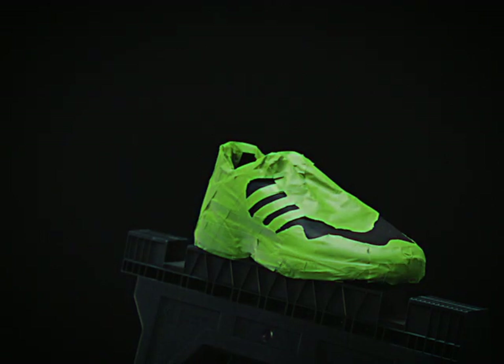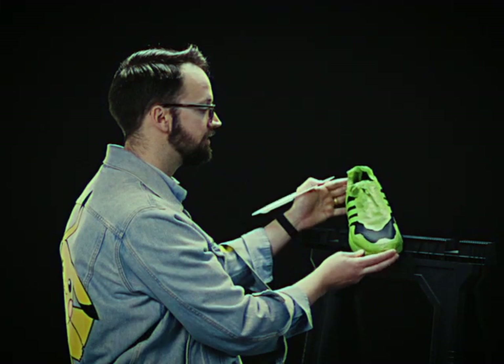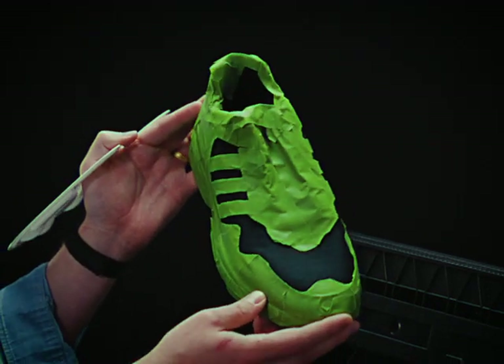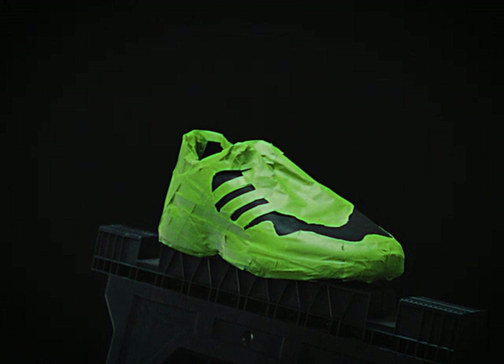Many things can be your canvas, but today this will be ours. First, you're going to want to prepare the shoes — make sure they're clean and dry. Make sure to block off any section of the shoe that you don't want paint to get on. I like to use frog tape, or in this case Froakie tape, to make sure paint's not going to get where I don't want it.